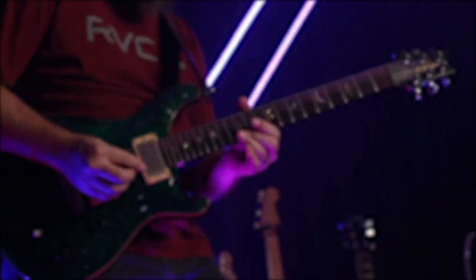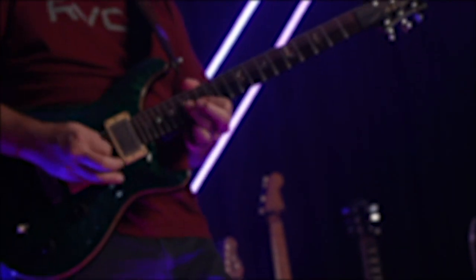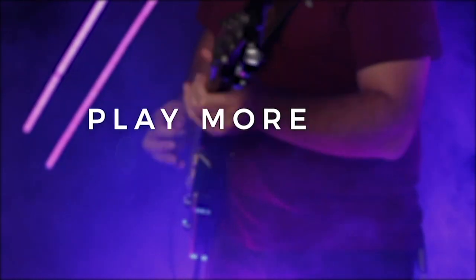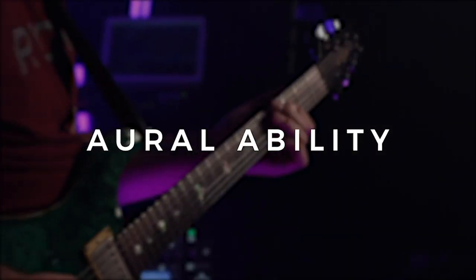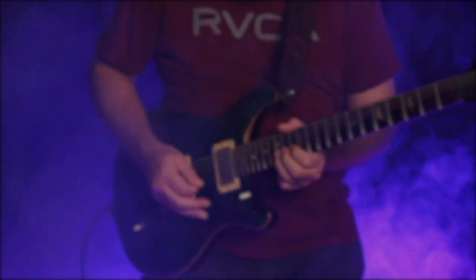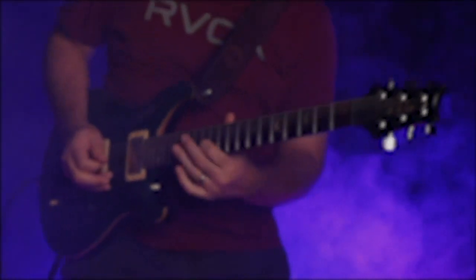All right, I really hope you enjoyed this video where we looked at ways in which you can play more melodically on a guitar by making use of your mental understanding, your aural ability by hearing music and melodic ideas, and then the physical ability of actually mapping out the notes on the guitar.